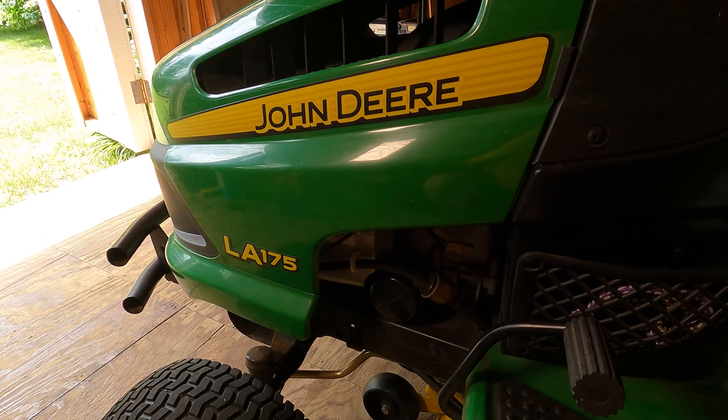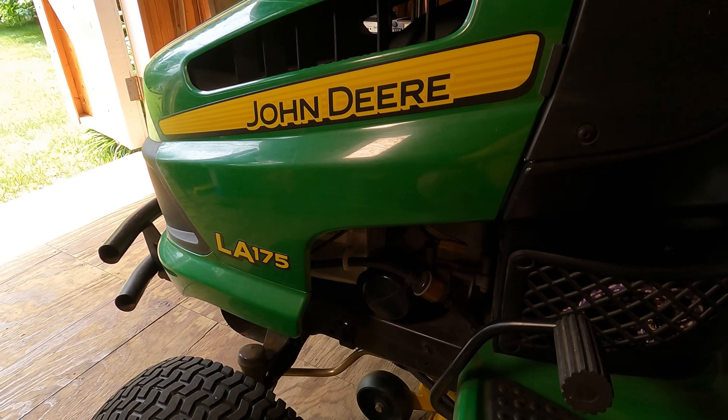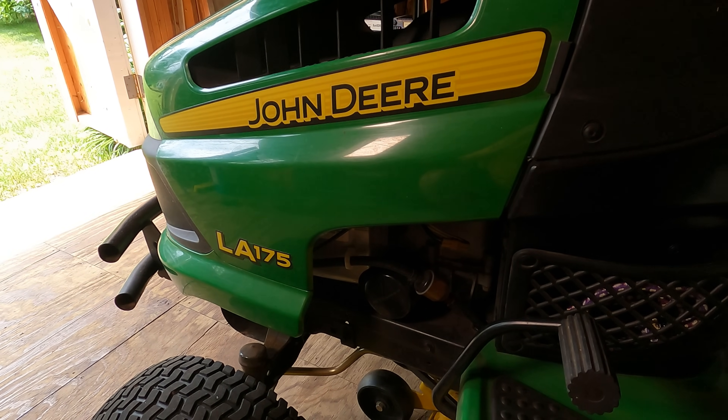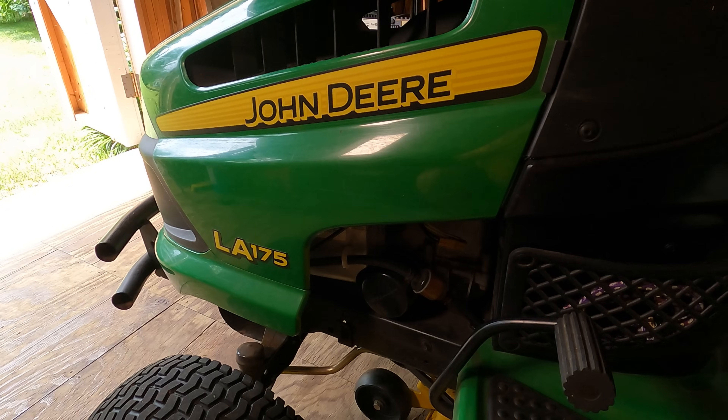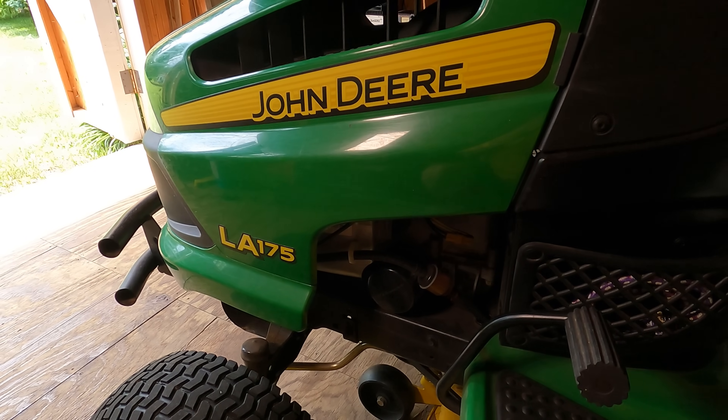Welcome back to Half Moon Tech Labs. Something a little different today. I'm out here in the lawn shed in front of the John Deere. You can see it's a 100 series — this is the LA-175. Not a ton of hours on this thing, actually. It only has about 150 hours.